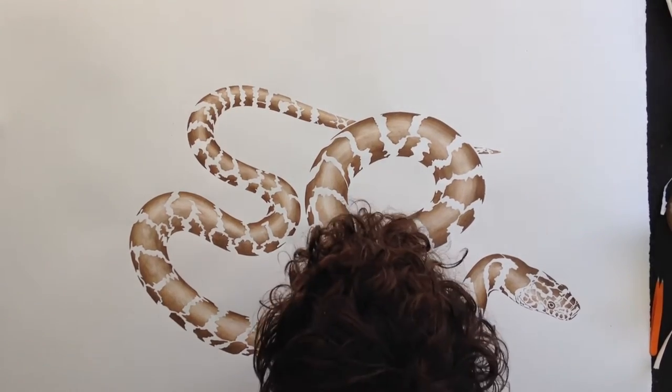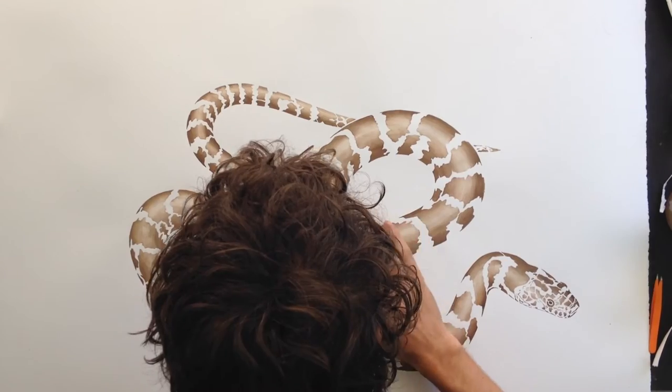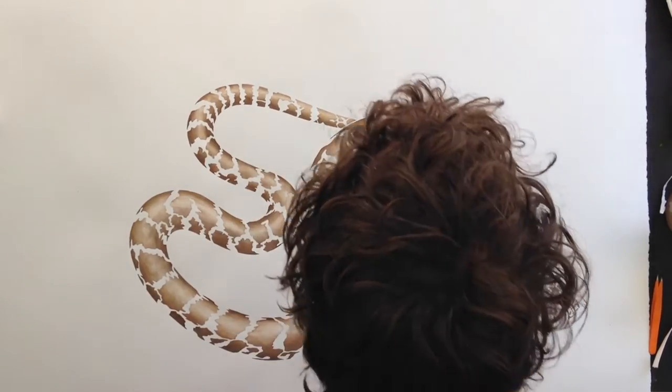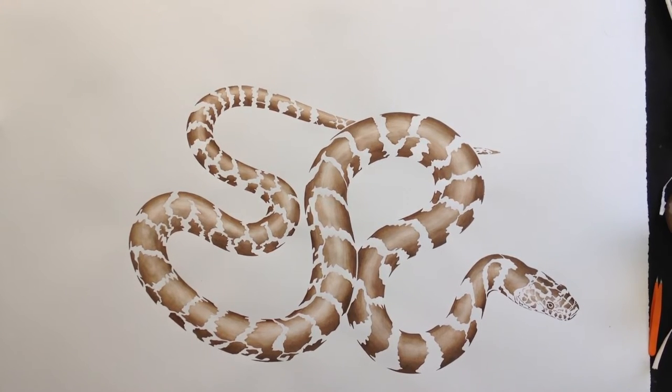Very cool — still a little dirty and watercolor crusty, but it looks great. A little clean-up to do and might darken up some areas, but other than that, get to move on and start doing some background shading.